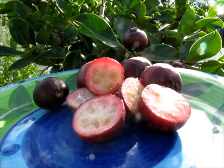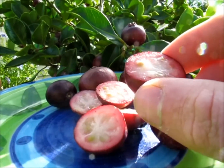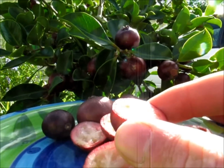I've cut a few of these up just to show you what they look like on the inside. There are some seeds in there that you can sort of see, and quite a nice white coloured flesh in there. So not a bad fruit at all.